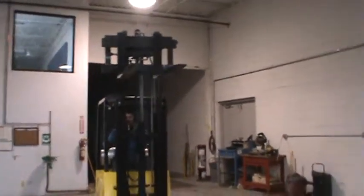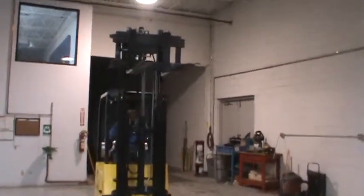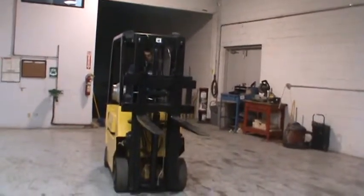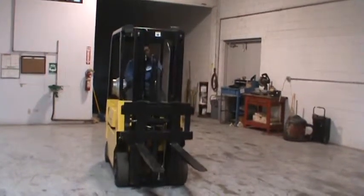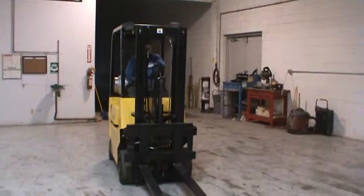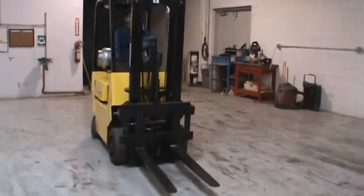This is a forklift, High-Steer model S30XL. This is a 3,000 pounds capacity forklift with cushion tires. It has a double stage mast with side shifter.